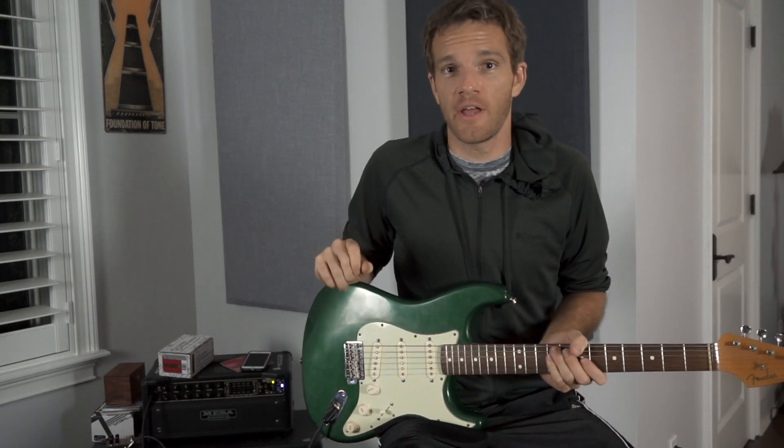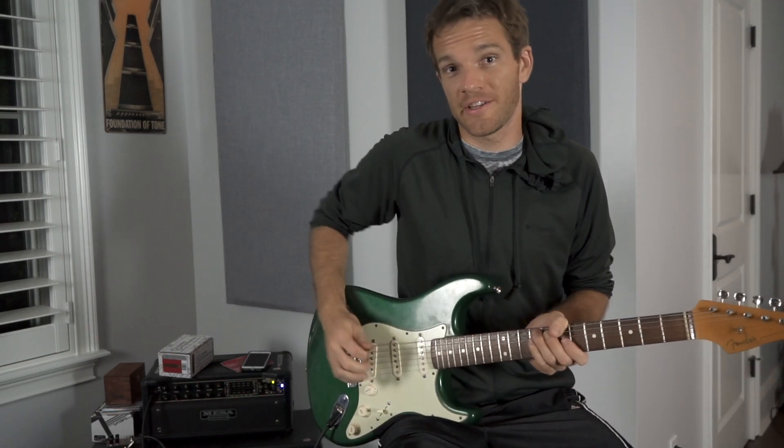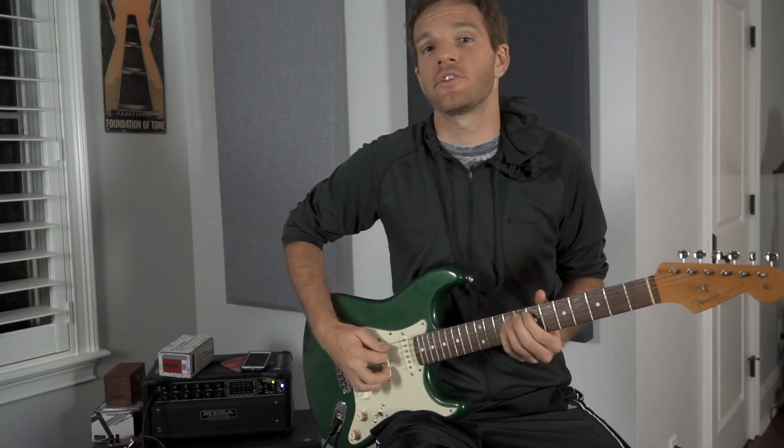Welcome to Slippery Licks with Sean Daniel, where the only thing slippier than the licks is the elusive nature of happiness.